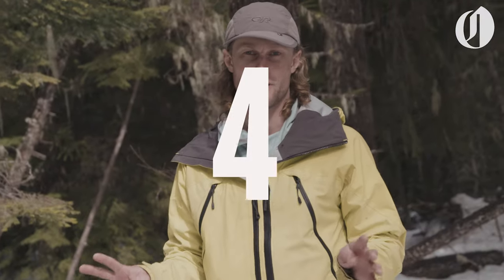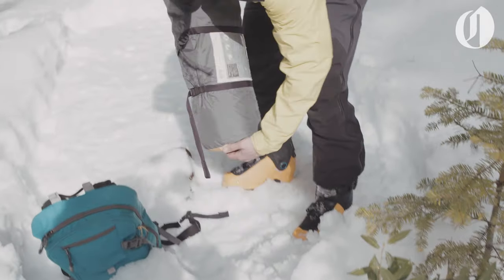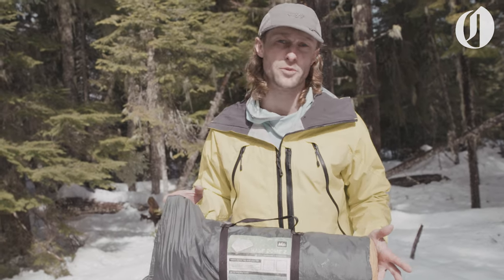Tip number four. It's obviously great if you can get your hands on a winter-specific tent. But for a day like today, when it's pretty nice outside and not that cold, a more standard tent like you may have at home — such as this one from REI — is probably going to be all right.